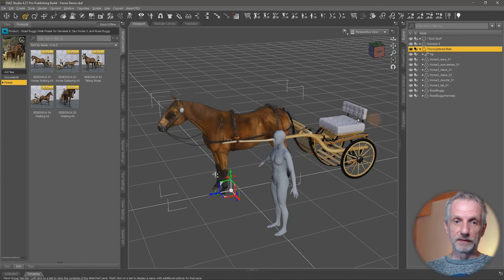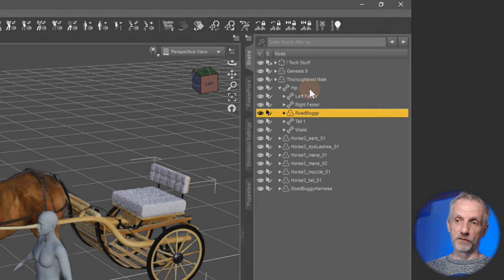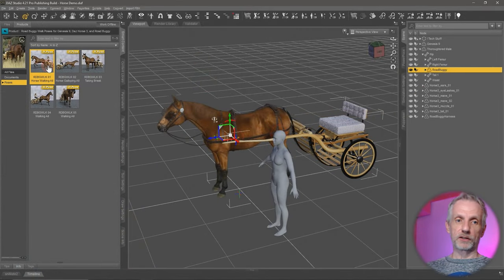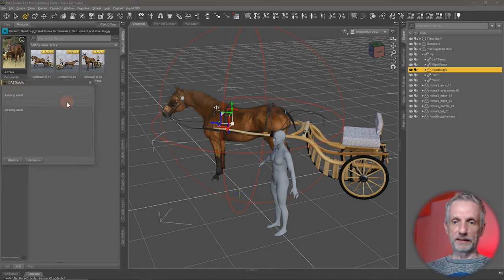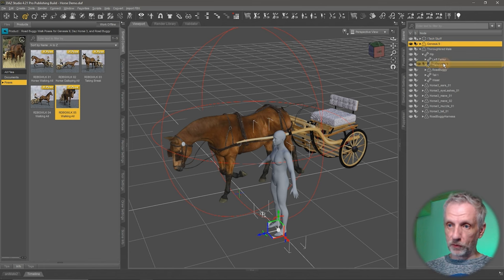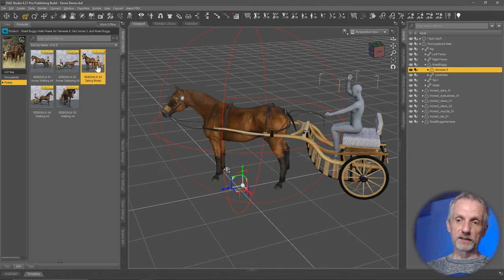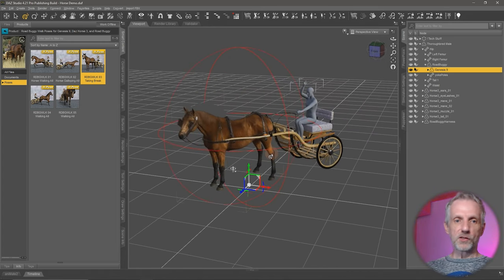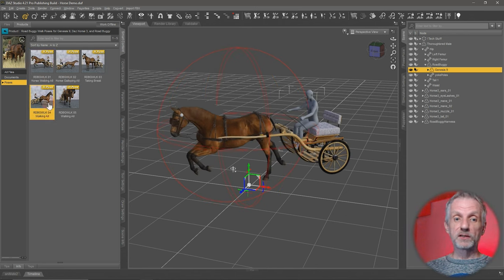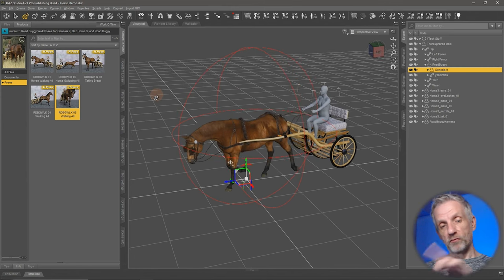The solution is that with the road buggy product, the actual buggy needs to be parented to the horse's hip — not just to the top node, which it is parented to by default. We need to left-click and drag it to the hip of the horse. That will now apply the poses for the cart correctly. So that works as expected. And now to make Genesis also participate, we need to drag Genesis onto the buggy. You can also drag Genesis onto the buggy first and then drag the buggy onto the hip of the horse — but that step is important. Now when we apply one of these poses, Genesis snaps right into place on the buggy. That's the big surprise: these two products look so similar but work completely differently. With the buggy, the buggy needs to be parented to the horse's hip, whereas with the rustic cart, it needs to be parented to the top level of the horse.